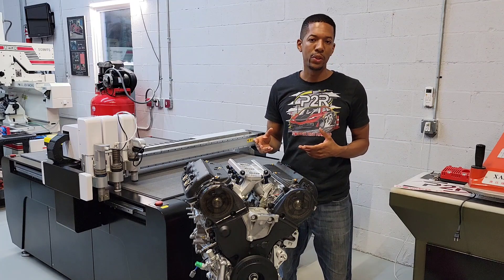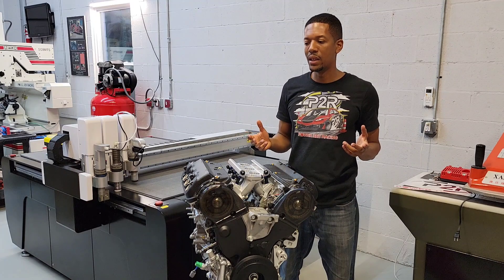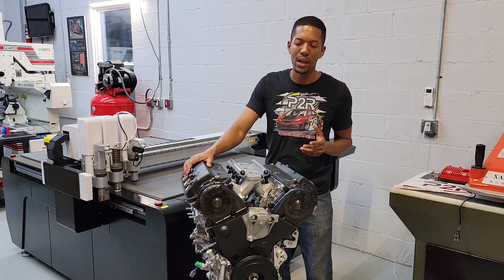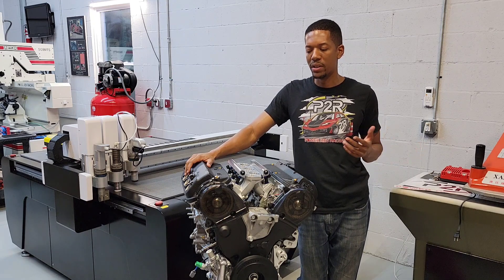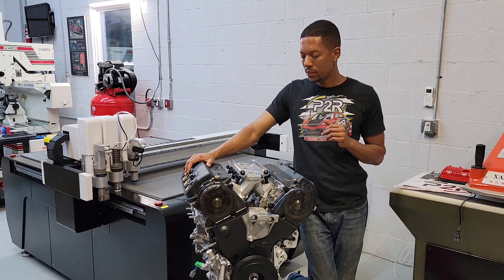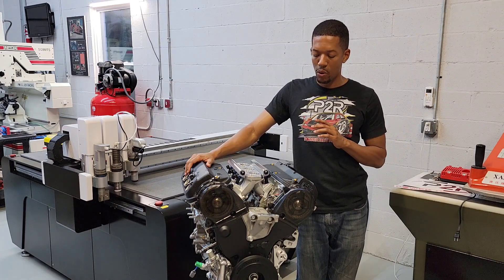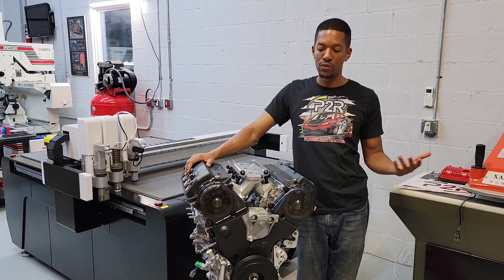I'm just going to go ahead and run through a time lapse and show you a little bit of the process. I didn't get the footage turned on all the time, to be honest — sometimes I forgot to turn it on. This happened over the course of about five or six days. Sometimes we get to a point where we're just waiting on parts to come in. We use all brand new parts in our builds, so if I'm missing a part and we don't have it in inventory, I just have to order it and wait. We like our motors to come out fresh. This one came out looking amazing, so let's just run right through it.